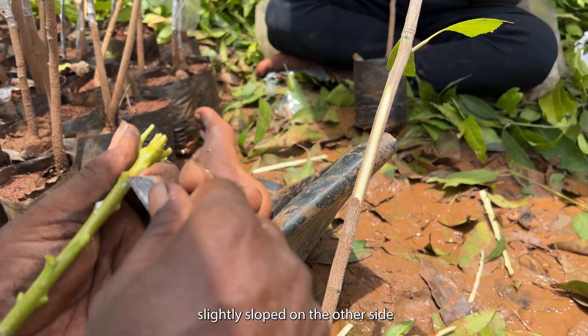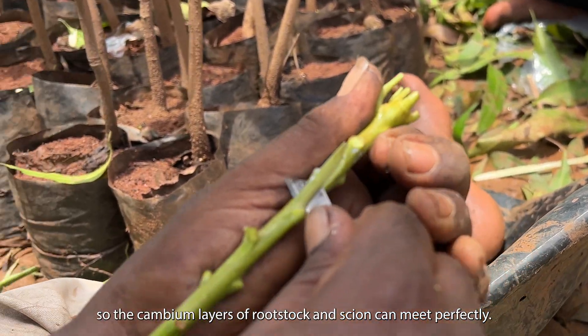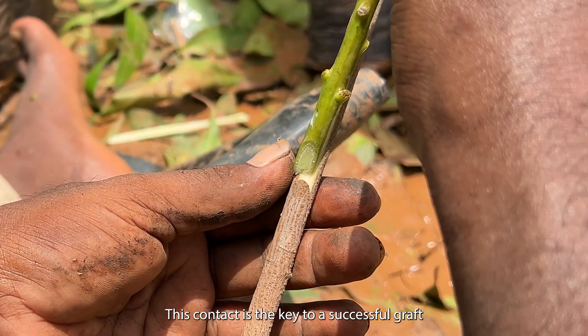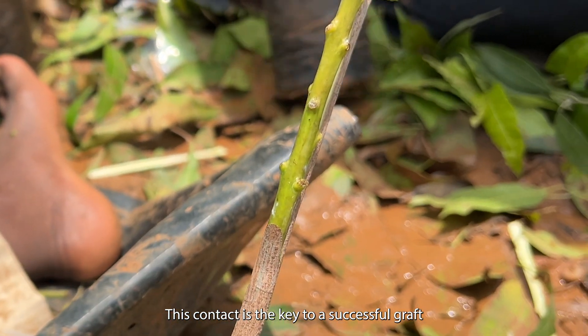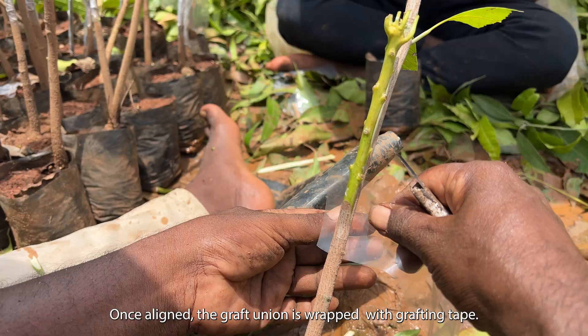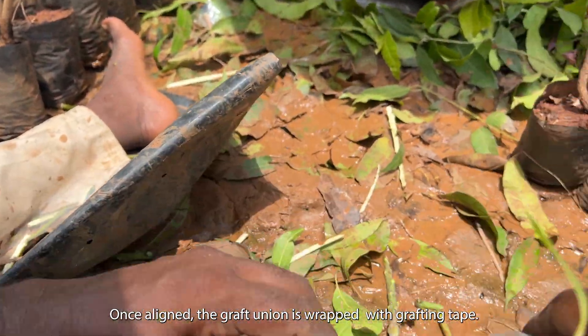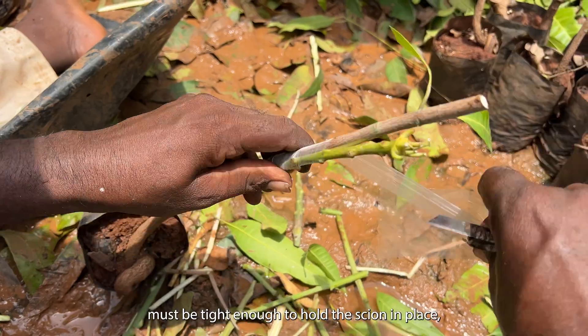On the rootstock, we make a match cut — flat on one side, slightly sloped on the other — so the cambium layers of the rootstock and scion can meet perfectly. This contact is the key to a successful graft.